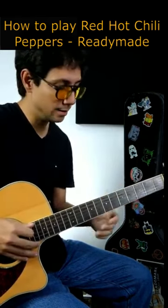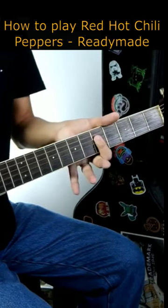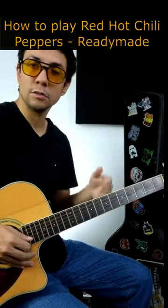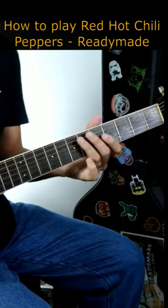Red Hot Chili Peppers — ready? Stop right here at fret number 5, 7, 7, 5 and play 5 on string number 4. As you can see, most of my notes are on string number 5, but this last note is fret number 5 on string number 4.